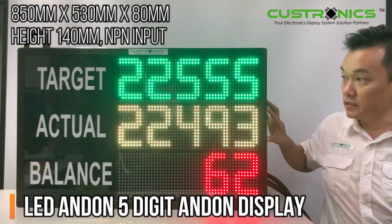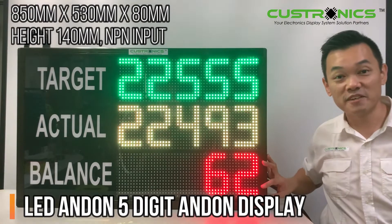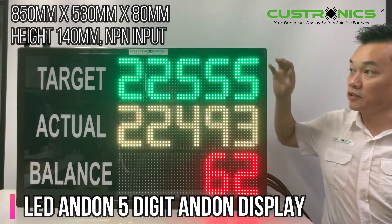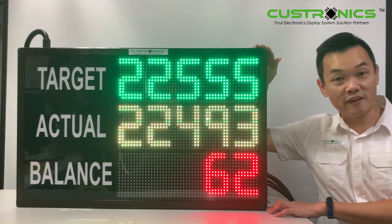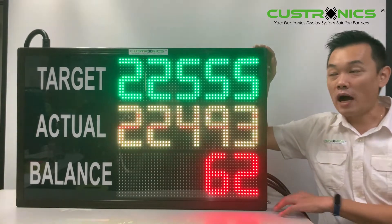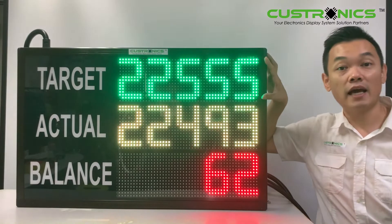Once you achieve the target — meaning actual is more than the target — it will turn to green colour. The panel size is 850mm width and 530mm height. The character size for target, actual, and balance is 140mm each.